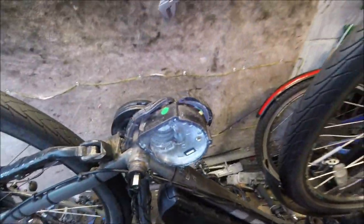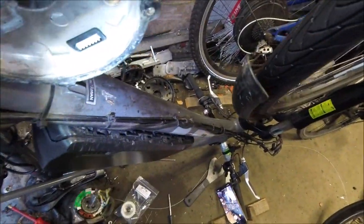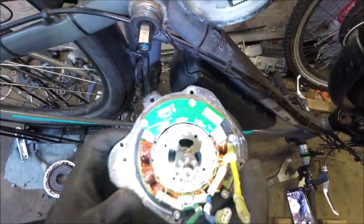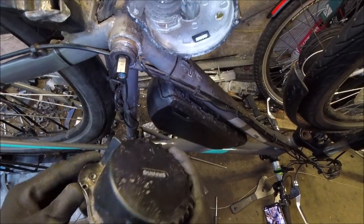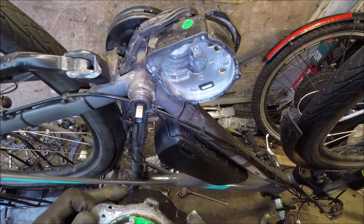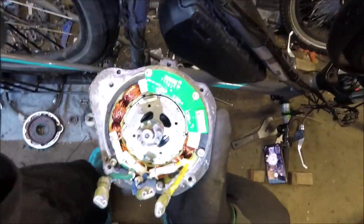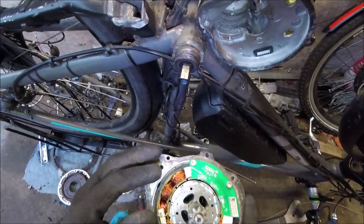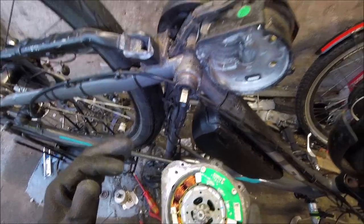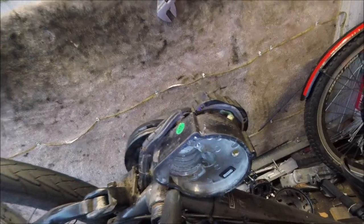Hi, welcome to MarkCycleRepairs.com. Today we're looking at this mid-drive motor here. This is what the motor actually looks like. I had to take it all apart because it was slipping. Initially I thought it would be some of the cogs slipping, but it turns out it's not, so we have to take the whole motor apart — absolutely everything.